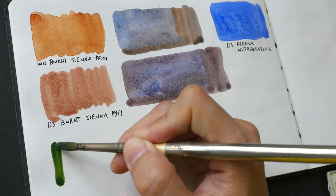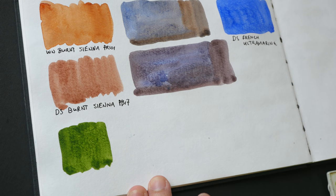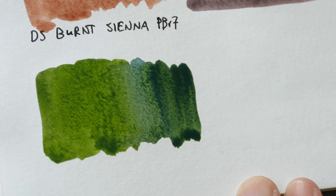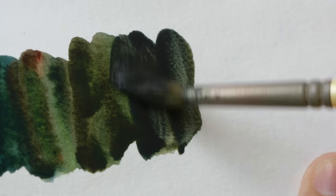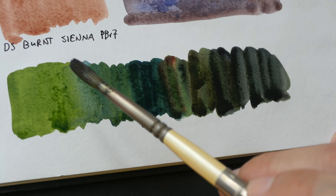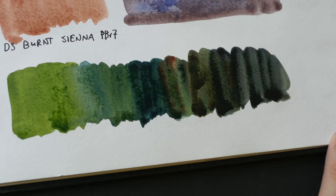The next color is sap green — a beautiful green I use so often to paint green trees and grass. I mix it with ultramarine to get a darker shade of green; as you add ultramarine, the green becomes darker. Adding burnt sienna to that mix gives you really dark greens — greens that are in the shade or shadow. For greens in sunlight I use sap green straight, adding ultramarine for variation, and for shadow areas I add more ultramarine and burnt sienna.